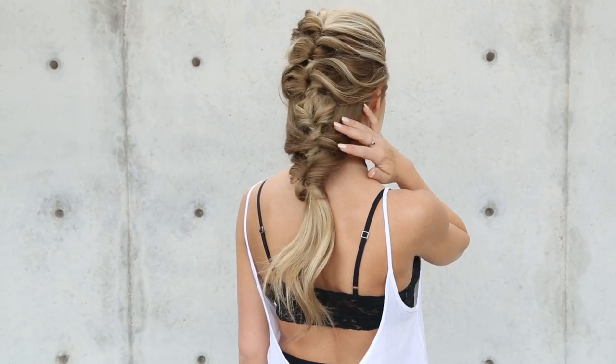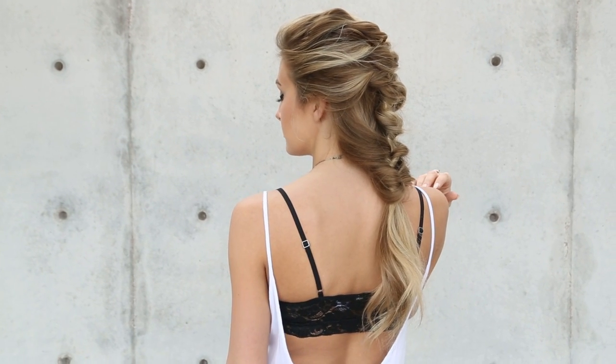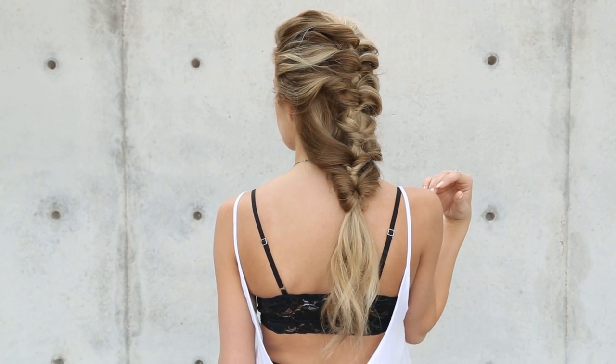Hey everyone, this is Jenny Striebe with Confessions of a Hairstylist, and I'm so excited because I have Katie here. She is modeling for me today and we're going to show you guys how to do a fun topsy-tail kind of mermaid hairstyle. I know when I say topsy-tail you kind of think back in the 80s and 90s, but I'm going to show you a fun style to utilize the topsy-tail and make it a really modern, unique look. So let's go and get started.